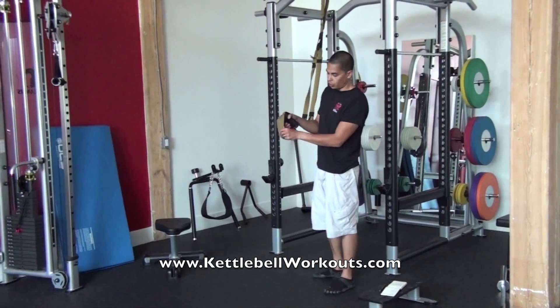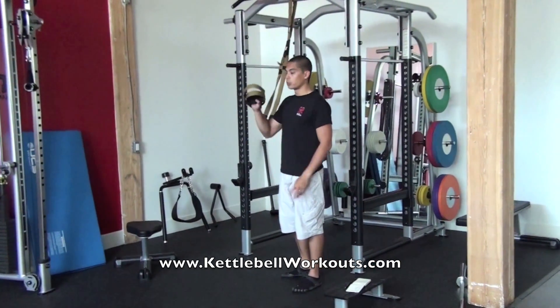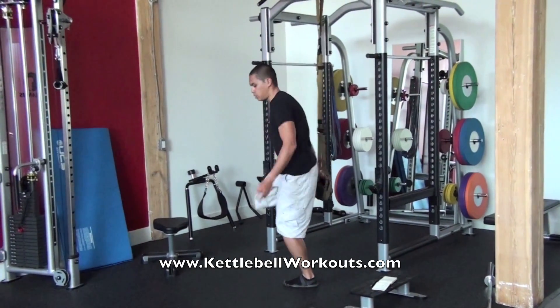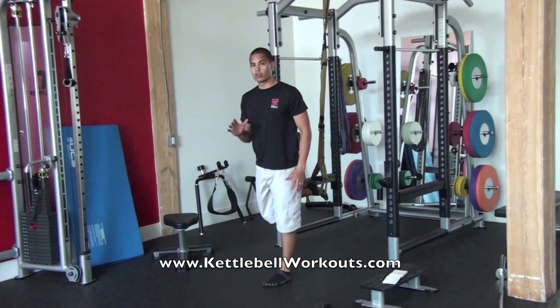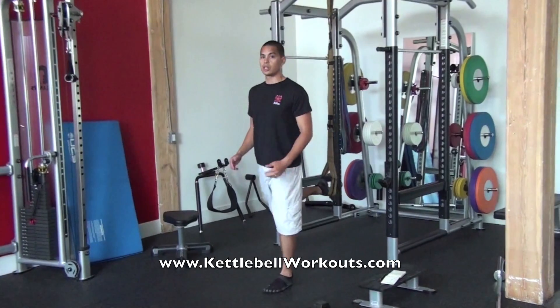On your TRX you've got these little handy soft loops in there. You're going to take your back foot and put it through the soft loop, through both of them. Remember the Bulgarian Split Squat — you really want to make sure that you've got all your weight focused on that working leg, and you want to keep your back as straight as possible. So try not to hunch over.